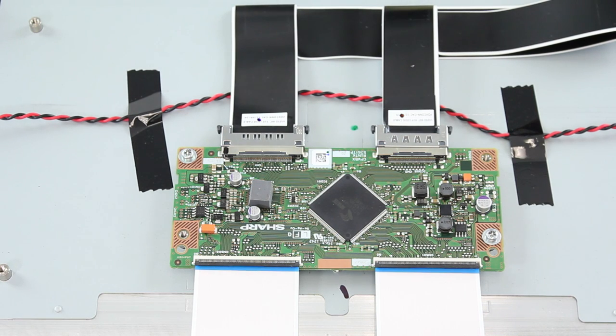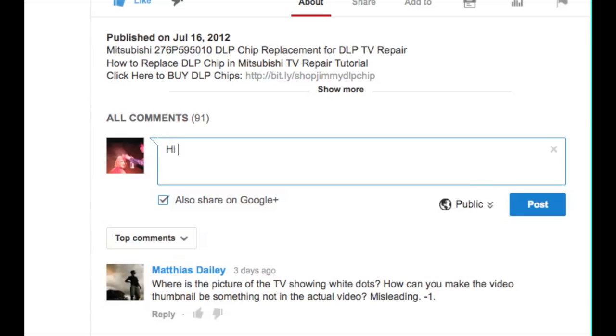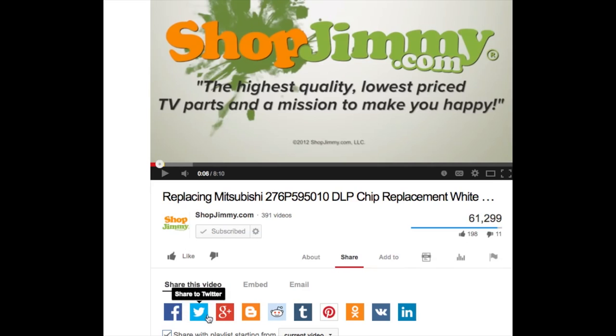So there you have it — we have replaced the T-Con board on our Vizio TV here. Thank you for watching one of our many tutorials here at ShopJimmy.com. If you have any further questions regarding your repair, simply post a question in the comment section below. We strive to learn and share new TV repair tips every day. Subscribe to our YouTube channel and grow with us. Share our videos with your friends to help us spread the savings, and don't forget to hit that like button.